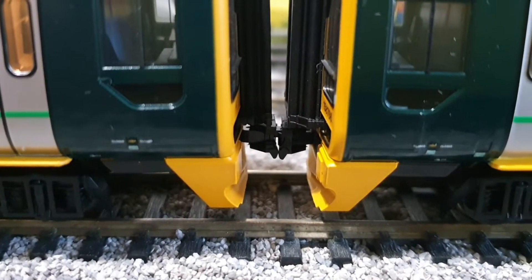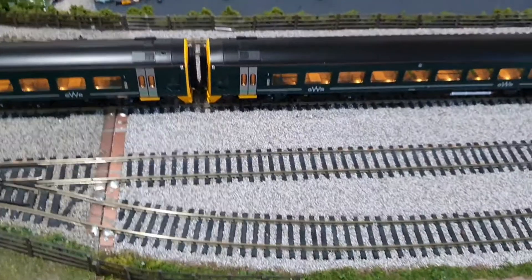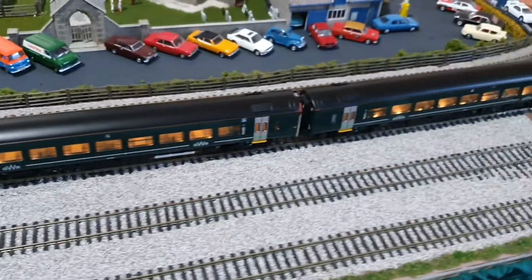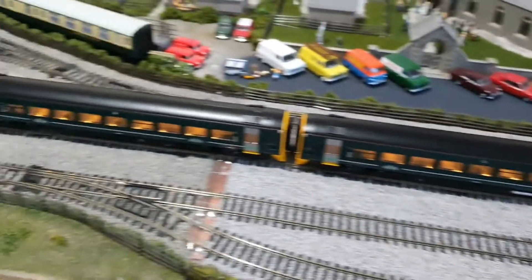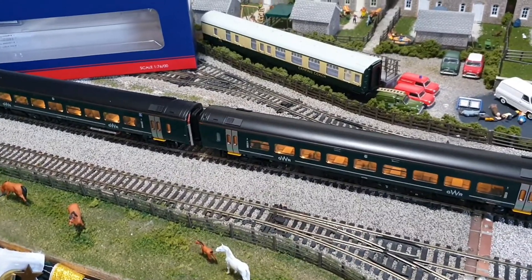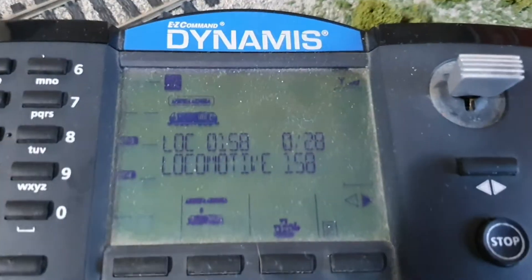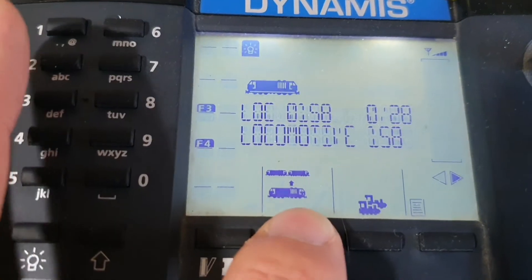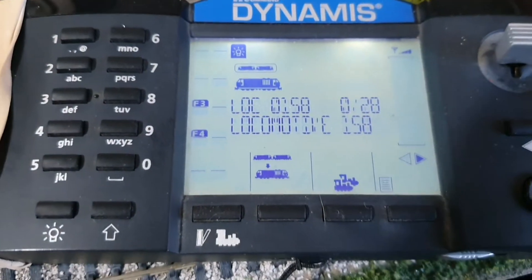You can run them as a pair. On the Dynamis I've set one to function 3, which is the newer one of the two, and the other one is number 158 on the decoder. Then I just add them to a consist — so 'add to consist' — I've added them to consist 2, and then they'll run as a pair.